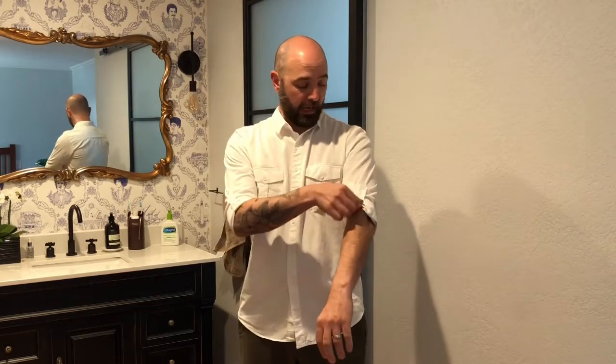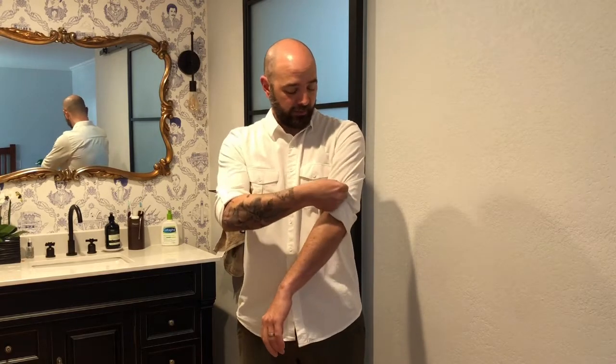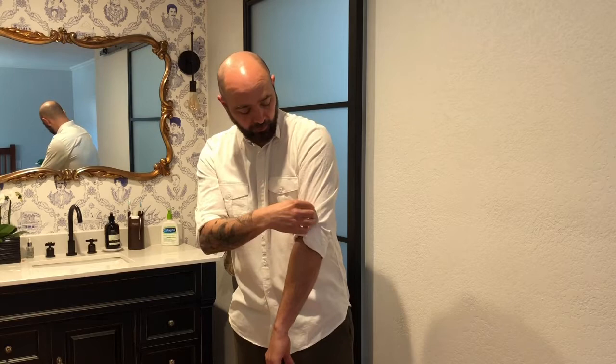It's got this really nice buttoned-up shirt. It's got the three-quarter or half-sleeve kind of rolls here, so you can tie them up, and there's extra fabric on the inside into a button so it keeps your sleeves rolled up.